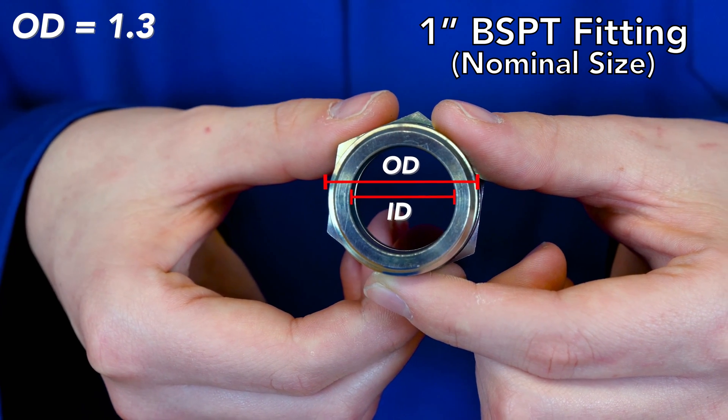To solve these shortcomings, such as orientation, on the next episode of Heads Up for Hosers we will discuss the BSPP thread. On behalf of our employee investors, thank you for spending some quality time with us Canadian hosers today, and we will see you on our next episode of Heads Up for Hosers.